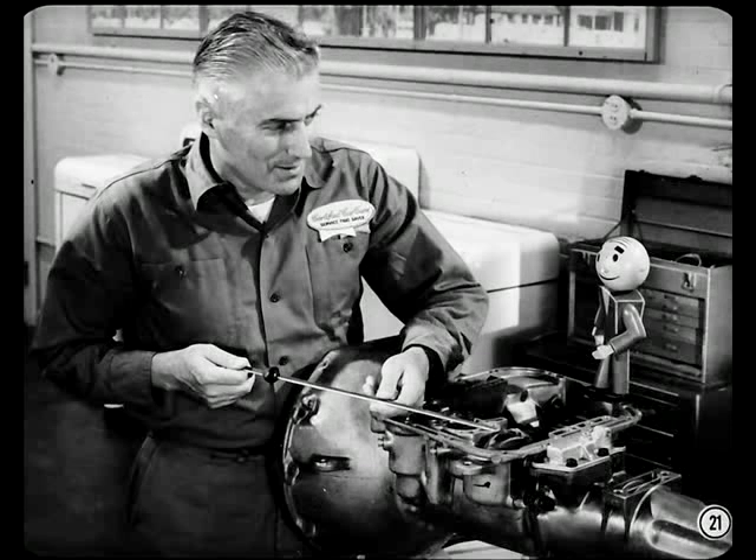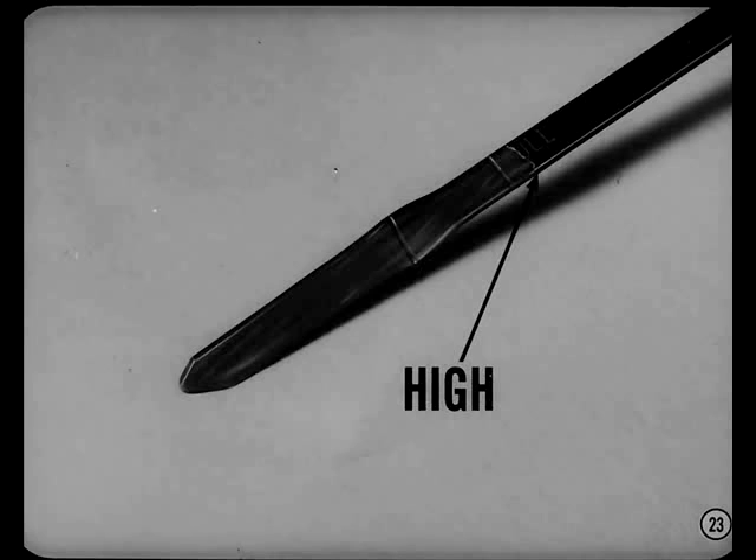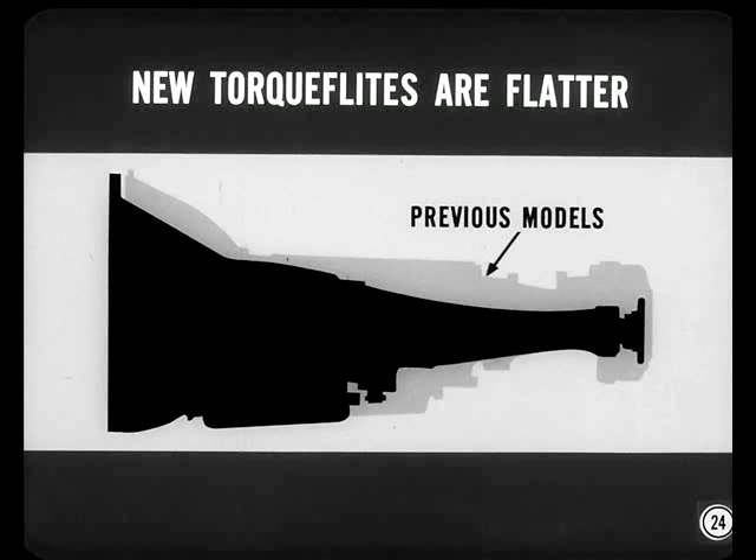The dipstick can tell you two things: the condition of the transmission fluid, and how much fluid there is. If the fluid's low, the hydraulic system will be starved and won't operate the clutches and bands properly. And if the level's low, the transmission may shift okay when it's hot but not when it's cold — because the fluid contracts as it cools. A high fluid level is just about as bad; it can result in foaming, and foam plays hard with the operation of valves, band servos, and clutch pistons. These new transmissions are much flatter than previous models, which cuts down the transmission hump in the passenger compartment, but you have to read the dipstick more carefully.